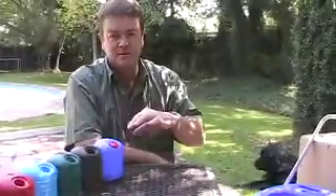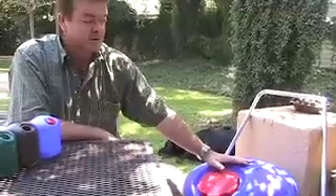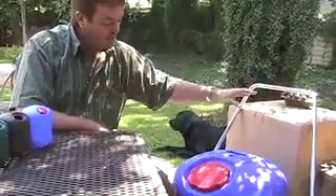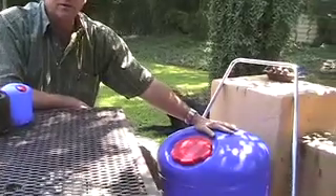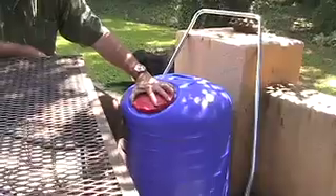This is a HIPPO water roller. It consists of three components: it has the handle, which is a clip-on clip-off handle; we have the large blue drum, which is 24 gallons in capacity; and then we have a screw cap opening and closing.